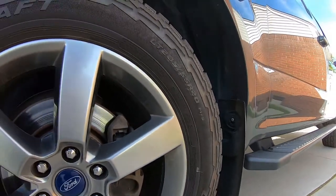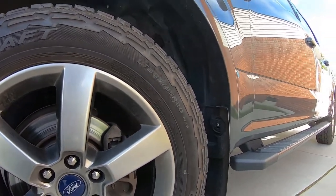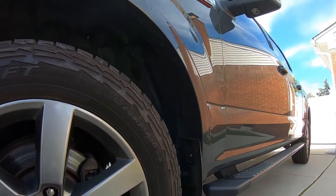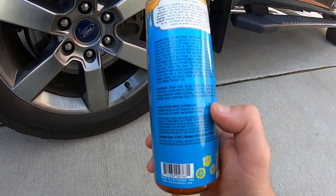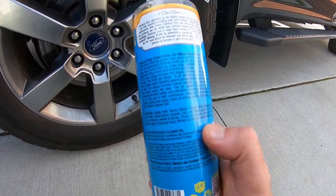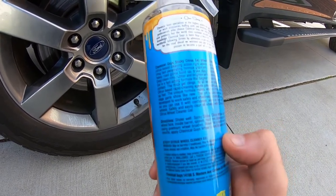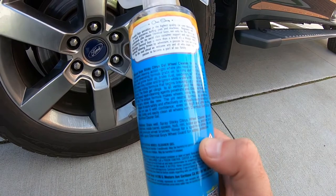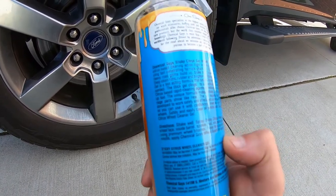It's kind of hard to find really trashed tires to test out products. On this truck we're doing a full exterior detail on my buddy's F-150. The directions say to shake well, spray the citrus cleaner onto your wheel barrels, spokes, wheels, brake parts, and tires, then scrub with a wheel brush and rinse for a spot-free shine.